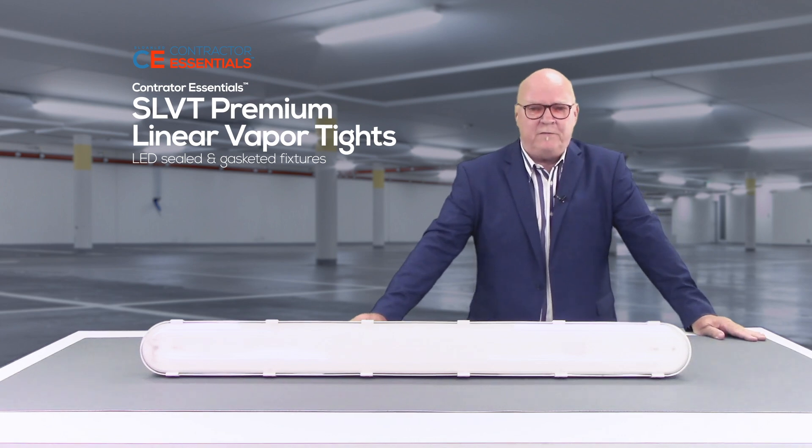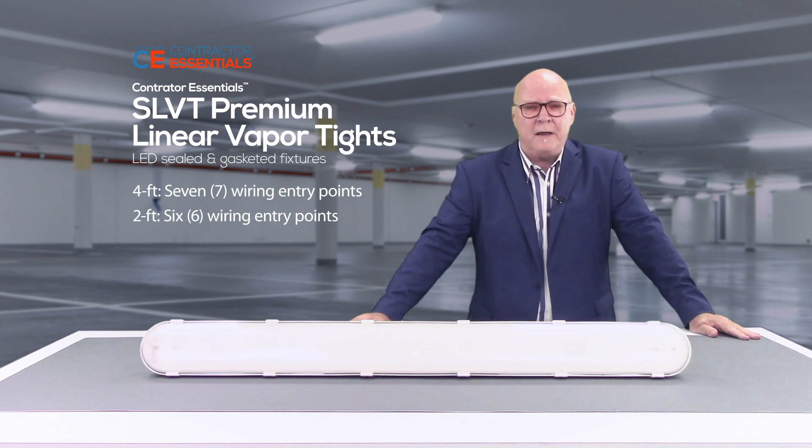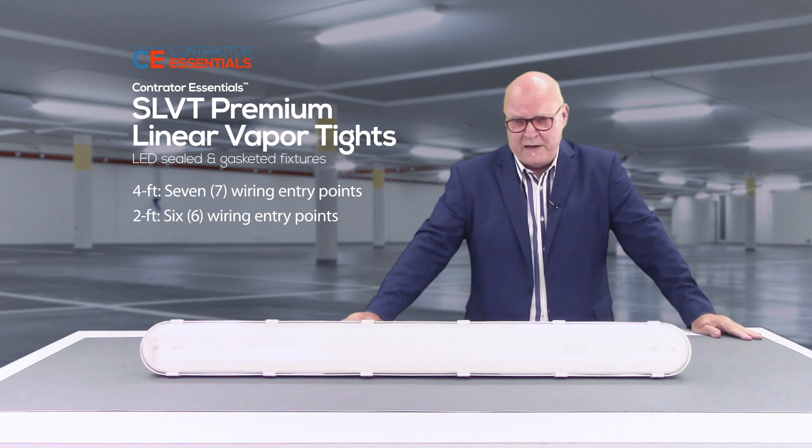The SLVT simplifies contractor installation with safety straps to hold the LED tray in place during primary connections, as well as secondary quick connect connections if you ever need to remove the LED tray.